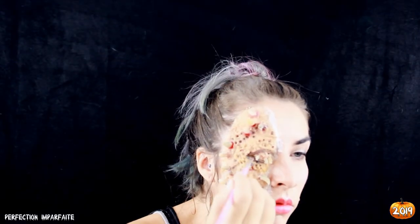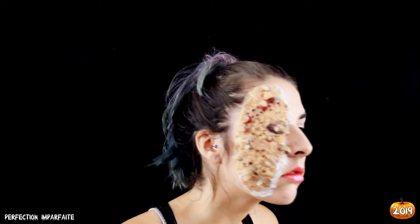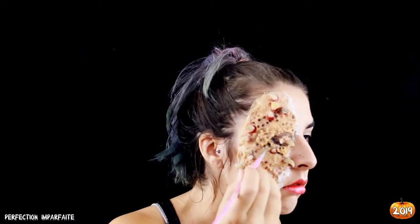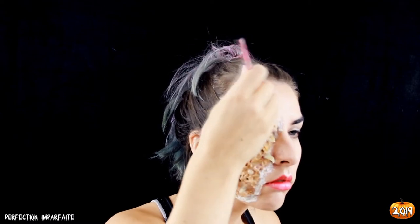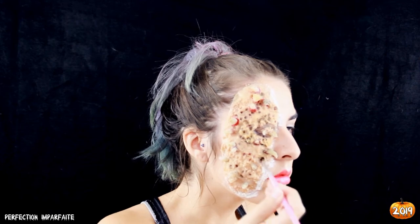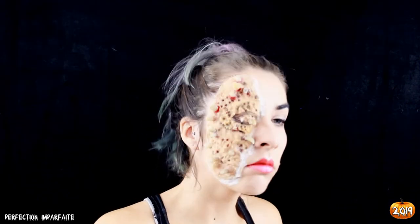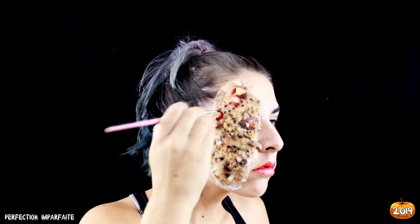Ensuite, il faut donner un peu de relief à notre prothèse : on va redessiner l'œil, redéfinir les trous avec un peu de noir pour donner une idée de profondeur, autour de nos verres en cire pour leur donner un peu plus de relief. Je rajoute aussi un peu de sang frais pour donner un peu plus de texture.